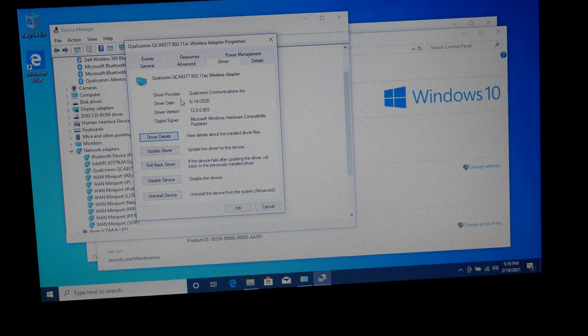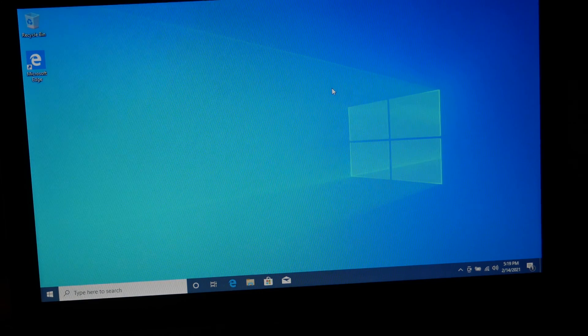Also under network adapters, we can see the Qualcomm QCA9377, and we can see the driver right from Qualcomm dated June 14th, 2020. So after adding this card, this machine is now able to connect to five gigahertz networks as well as utilize the Bluetooth that is part of the Atheros chipset.